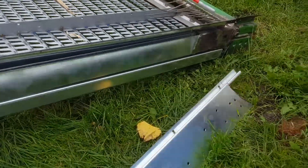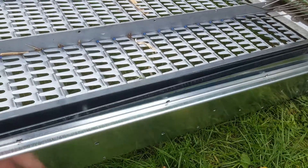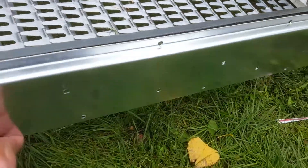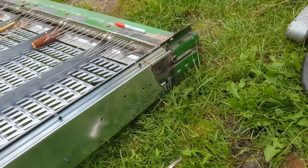Everything is squared the best I can, and this piece lays in there really nice looking. So yeah, let's just weld him up.